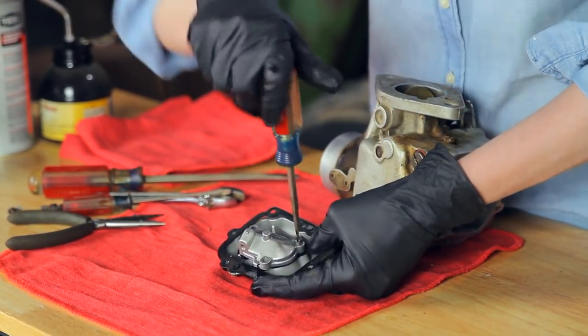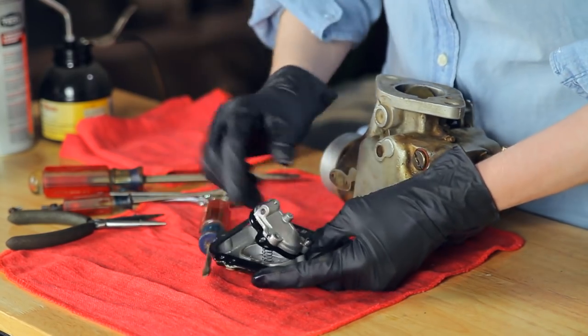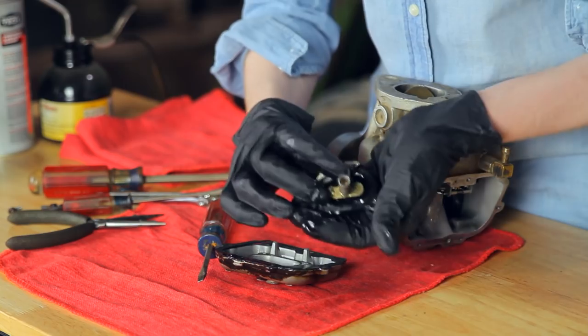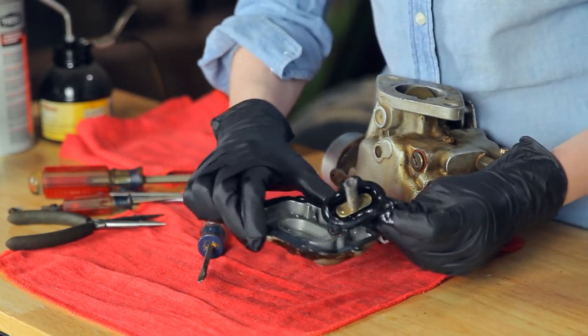This last screw here is coming a little bit harder because of the spring underneath there. You can see the diaphragm inside there — we're going to replace that.